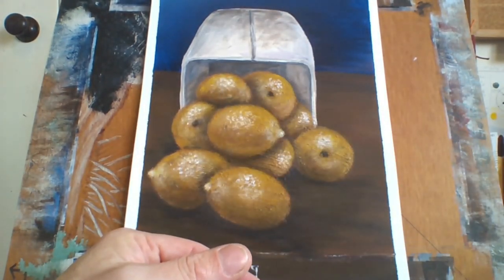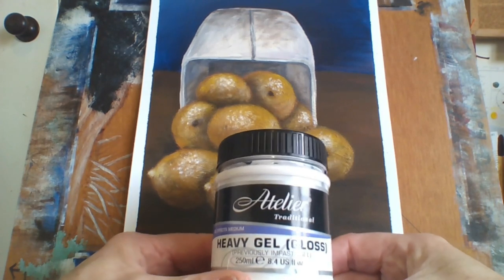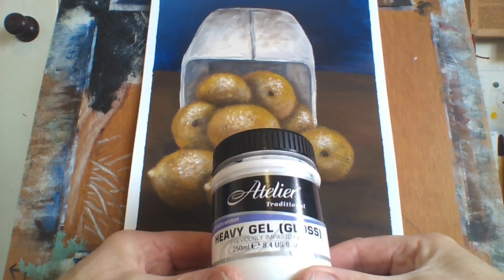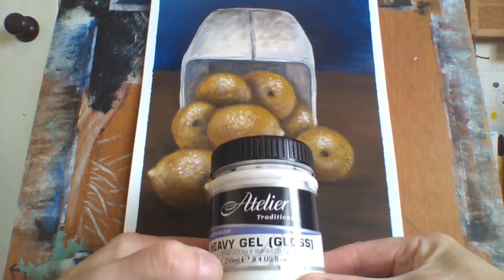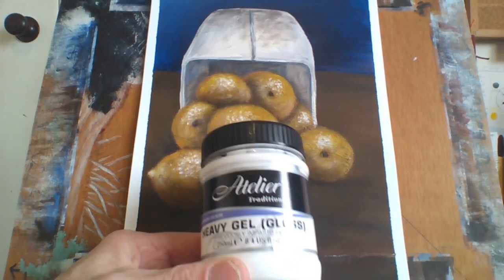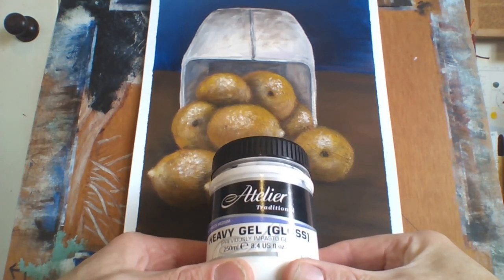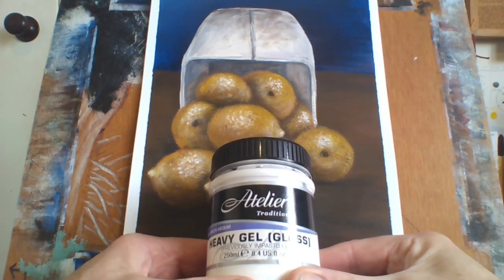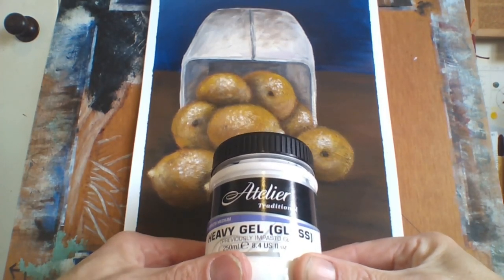I also use heavy gel gloss, which gives more shimmer and shine. I usually mix about one-third heavy gel gloss to two-thirds paint — it doesn't change the color at all; it just gives it more shine, similar to varnishing but on that particular piece. For example, when I paint grapes I'll put some on to give them shimmer, and if you want something to stand out, clear painting medium combined with heavy gel gloss works really well.